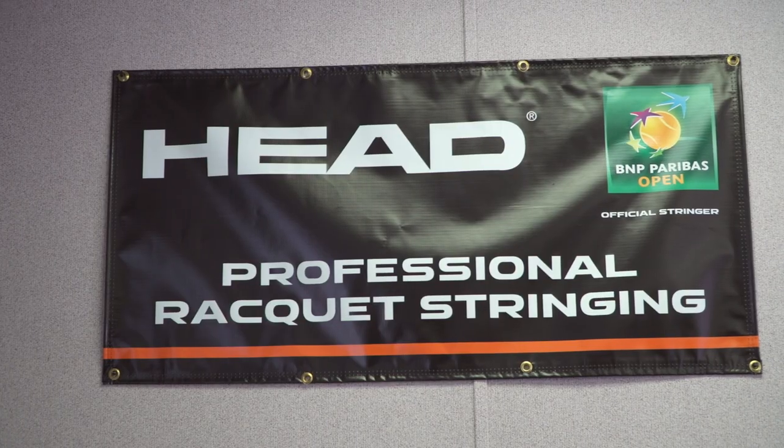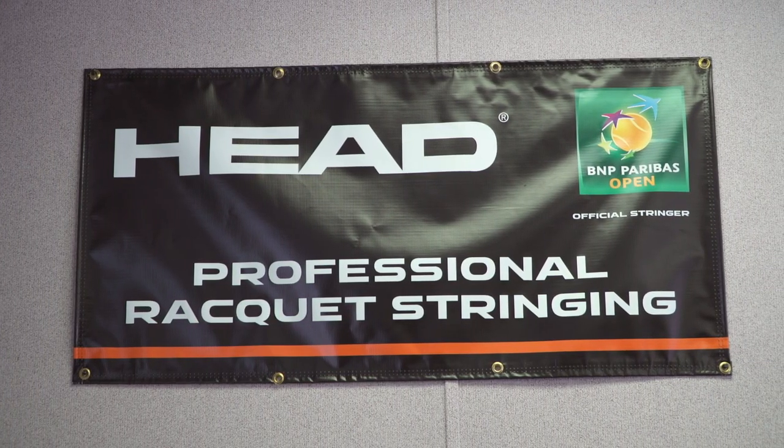Hi, I'm Brittany with Tennis Warehouse, here at the BNP Paribas Open in the Head Stringing Room. I'm here with Head's Roger Petersman and we're going to talk today about restringing. There are a lot of myths when it comes to restringing — a myth that you only restring your racket when the string breaks, and a myth that you restring it depending on how often you play. We're going to talk about how often you really should be restringing, whether you're a competitive junior or college player versus an average rec player or league player.